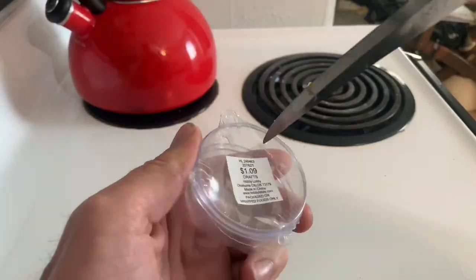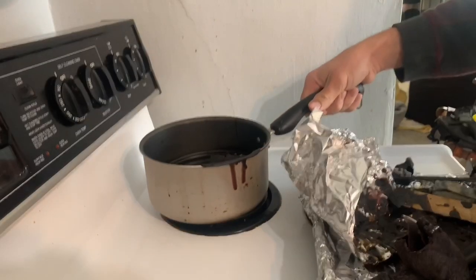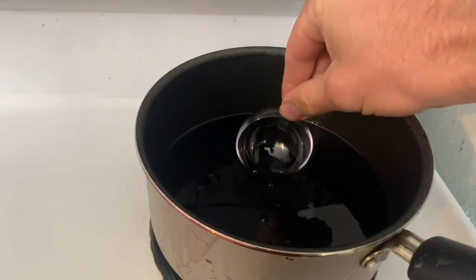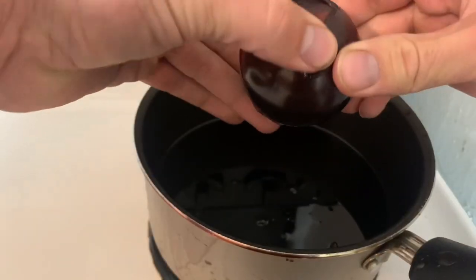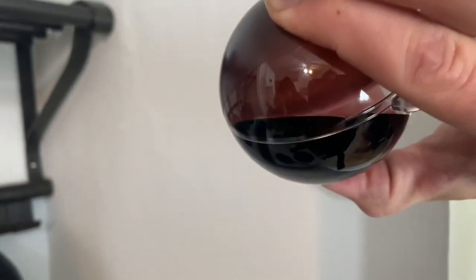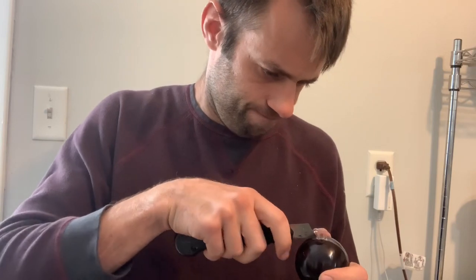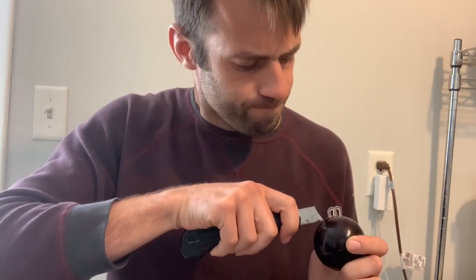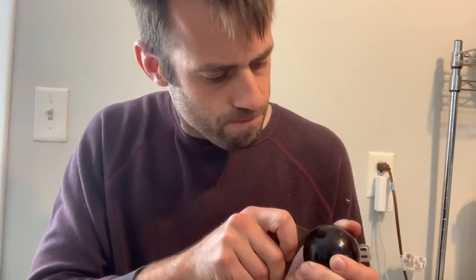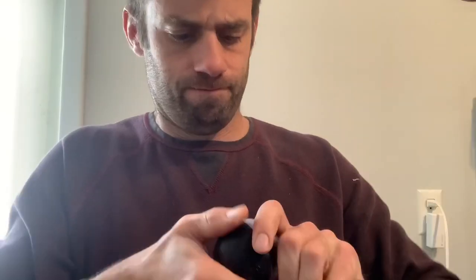Instead of sculpting a virus out of clay, I'm going to go directly to lost wax casting. I got these molds at Hobby Lobby — they're either for Christmas ornaments or making bath bombs. I'm coating the inside with some microcrystalline wax to make a hollow wax ball. I should have used a mold release, because as soon as the wax hardened, it welded itself to the inside of the plastic. So I'm going to use a razor to try to get it out.